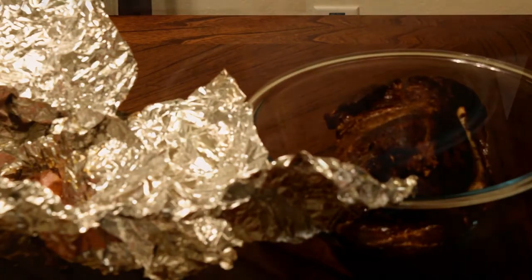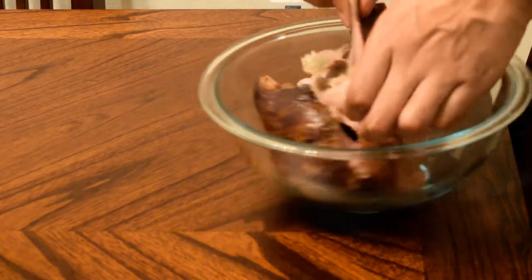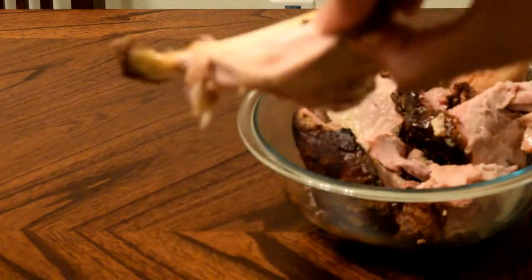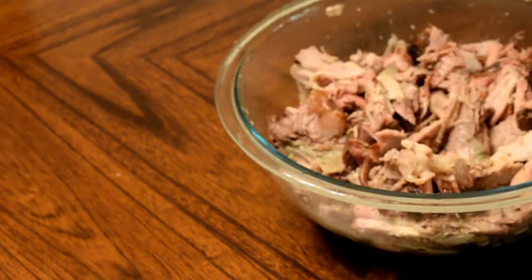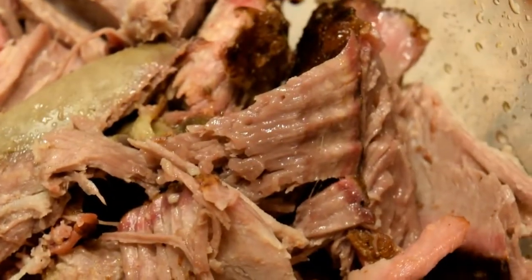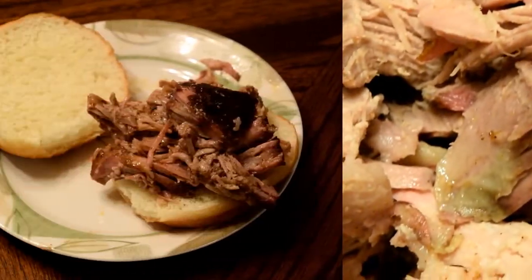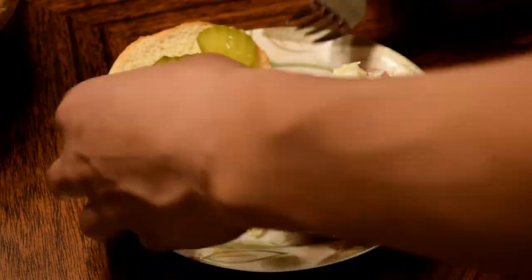Even after 30 minutes the inside was still piping hot, but that meat was so moist. It came right off the blade bone — completely clean, which is basically the internal thermometer of the pork butt if you don't have an additional thermometer. It easily shreds with a couple of forks — I could have done it with my hands. Nice smoke ring around it, I think that came from the mesquite. Just look at that moisture — it's beautiful, absolutely beautiful.